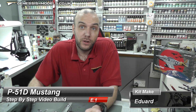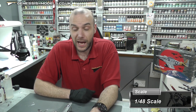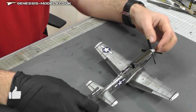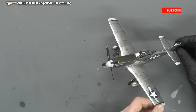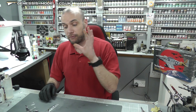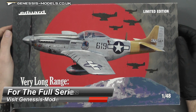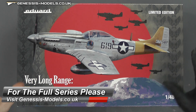Hello there, welcome to Genesis Models. My name is Bobby Waldron and welcome to a brand new step-by-step - an advanced one, only three episodes long. Strangely enough, this is the first time I've actually finished the whole build before episode one has gone up. So here it is - you get to see what we're going to be building. It's a P-51D Mustang. The kit is the 'Tales of Iwo Jima' by Eduard, 1/48 scale.